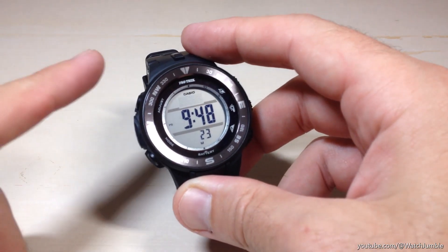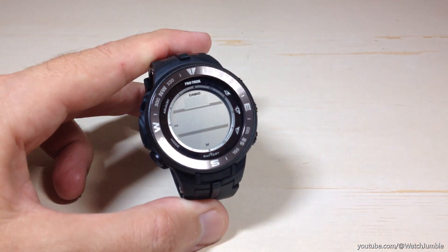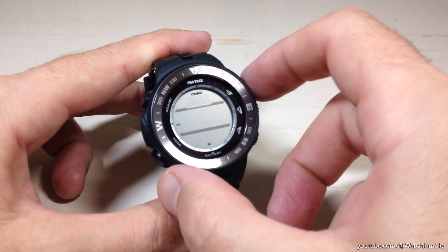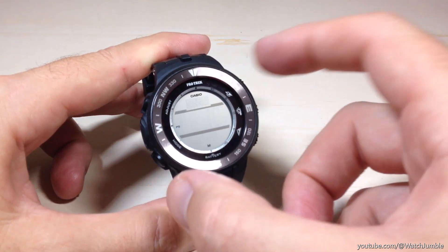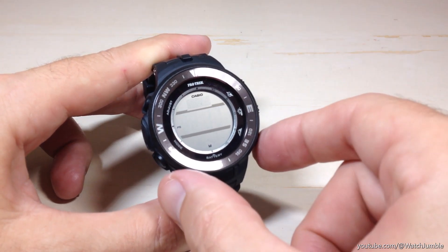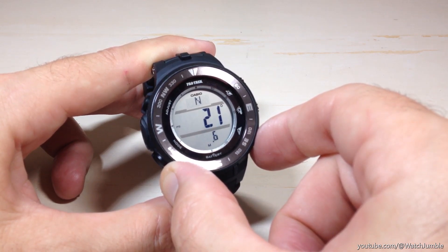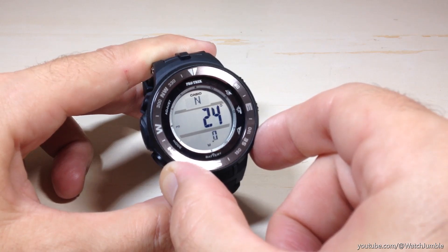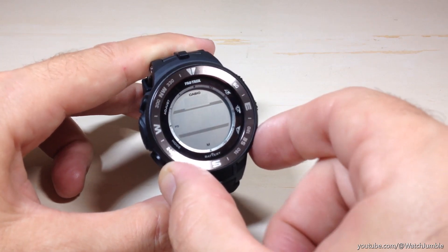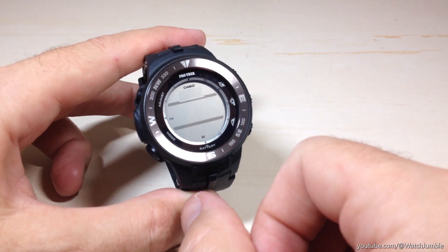Next we're going to press the top left button, which is the adjust button, and it's going to take us to our latitude and longitude values. The first one is going to be your latitude. You'll probably have to look this up on the internet to find your latitude and longitude values and then set them accordingly. You can press and hold the top right button or the bottom right button — the top right button will move you down and the bottom right button will move you up. This can take a while depending on where you're at, because you might have to cycle through a long way to get to your current latitude and longitude values.